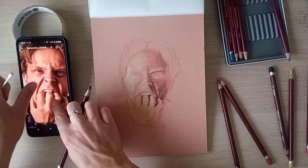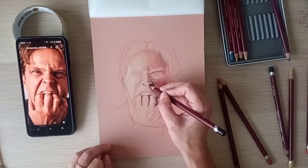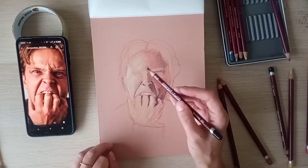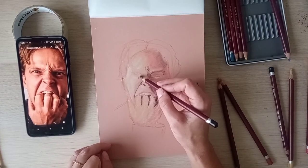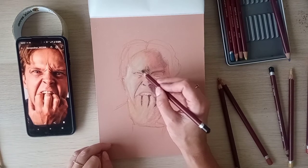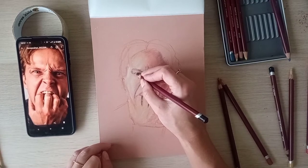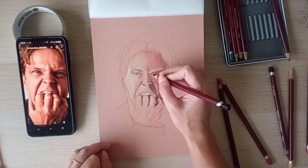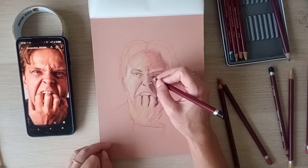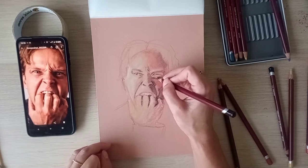I'm going to start putting in the eyes. I'm just going to double check where they are and first put in the nostrils. Now I can more easily place where the eye is — I'm happy that eye is in the right place. Then this eye is on a similar line. He's got a lot of shading here, and that shading will help you place where your features are.